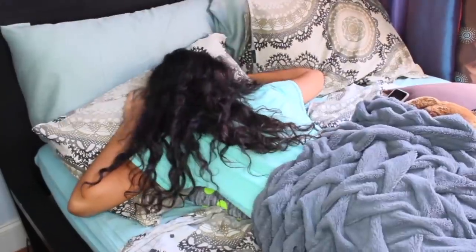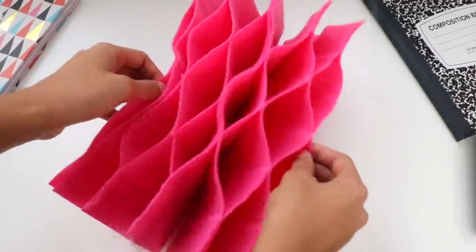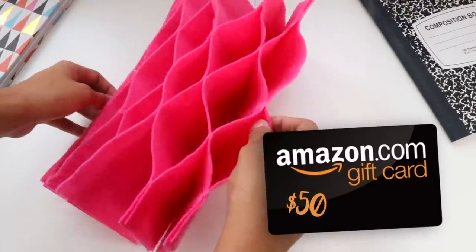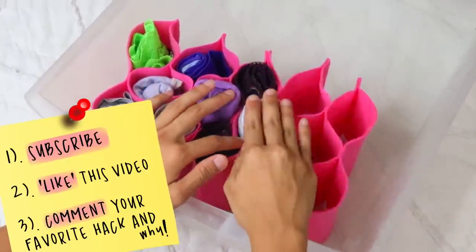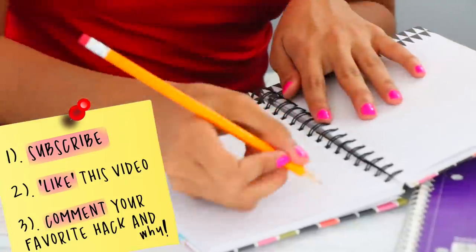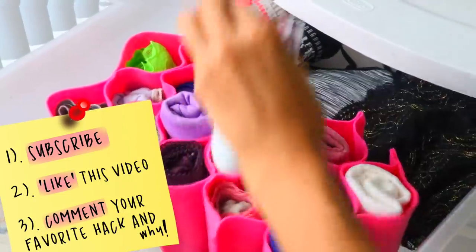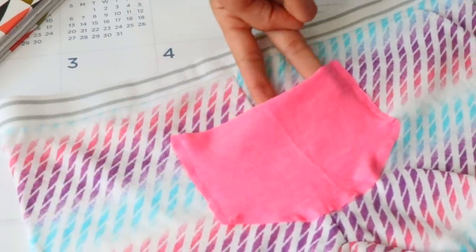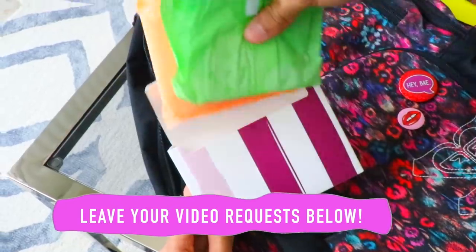So that was all for today, you guys. Thank you so much for watching. I am having a giveaway — I'm going to be giving away a $50 Amazon gift card. All you have to do to participate is make sure that you're subscribed to me, give this video a like, and lastly, comment down below telling me your favorite hack from this video and why. That's all you have to do to enter, so go ahead and do that now so you don't forget. Make sure to leave your video request below. I love you guys and I'll see you in the next video.